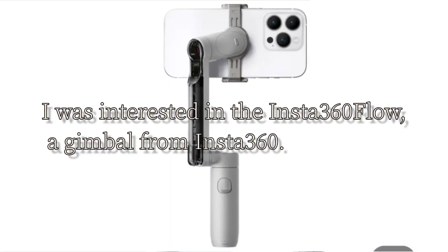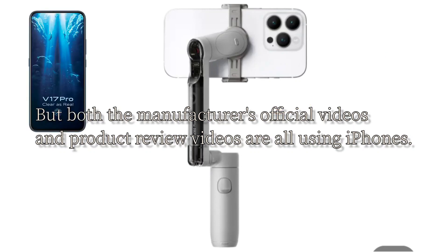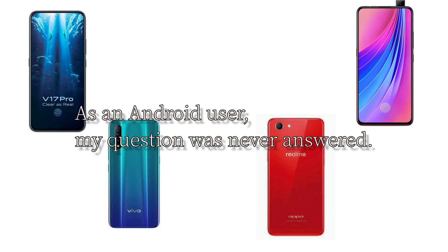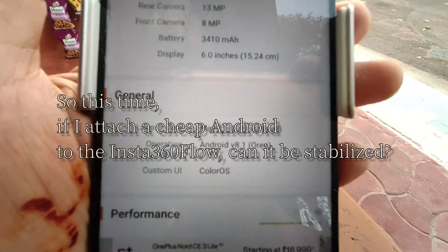I don't have an iPhone. I was interested in the Insta360 Flow gimbal, but both the manufacturer's official videos and product review videos are all using iPhones. As an Android user, my question was never answered. So this time, if I attach a cheap Android to the Insta360 Flow, can it be stabilized?